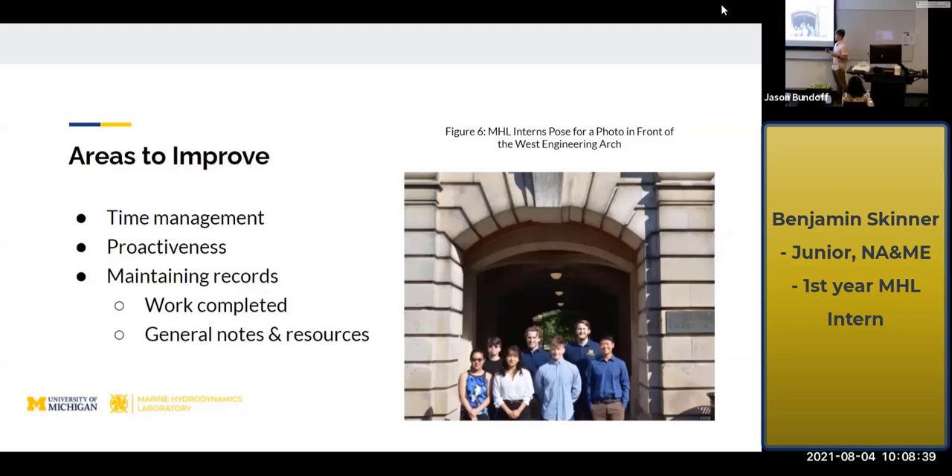And then maintaining records — doing a better job of taking concise notes and recording exactly all the steps I've taken on a project, so that when people come back to it, or if I come back from a long absence, I know exactly where I left off and can pick the project back up.